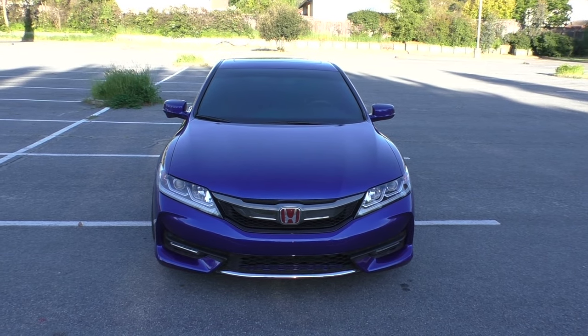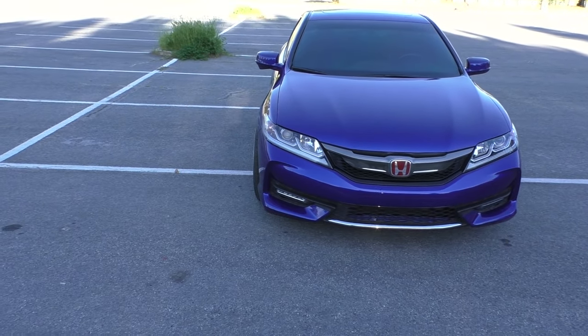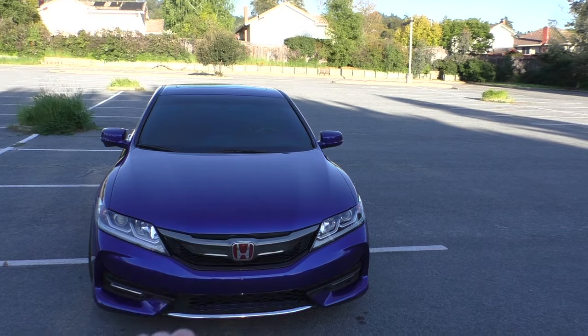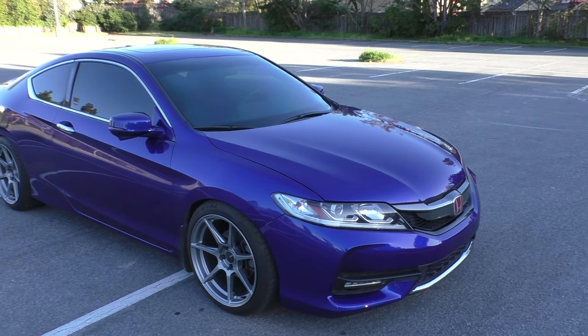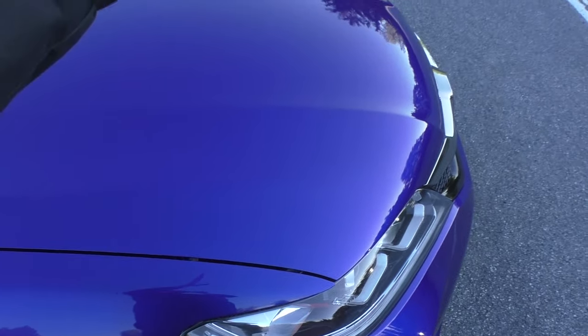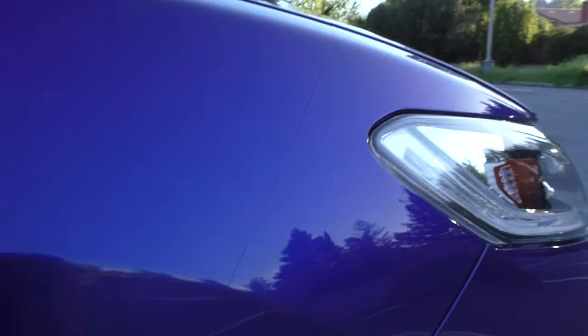As a quick update on the paint — in the last video I had pretty much the entire front end of this car repainted because it had been in an accident previously and wasn't repaired super well. I had the hood, bumper, and right side fender repainted, and I also had Xpel Ultimate PPF put on the front. It's holding up pretty well and I haven't noticed any other paint defects. Unfortunately, I only got the front clip done in PPF, so I did get a rock chip about three inches past where the PPF stops.